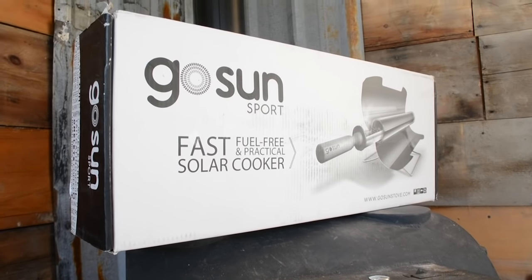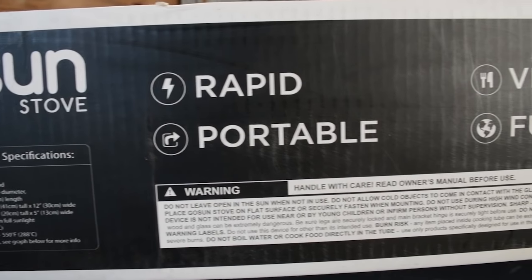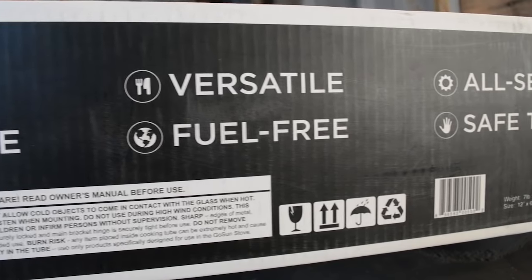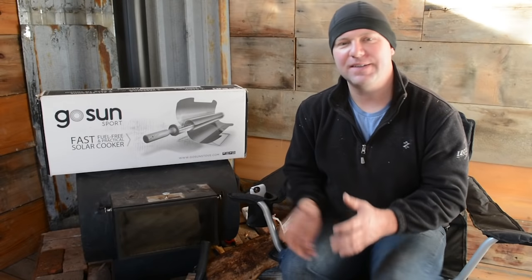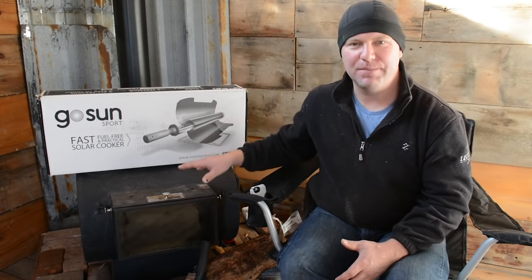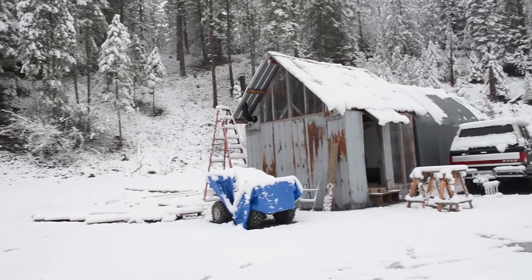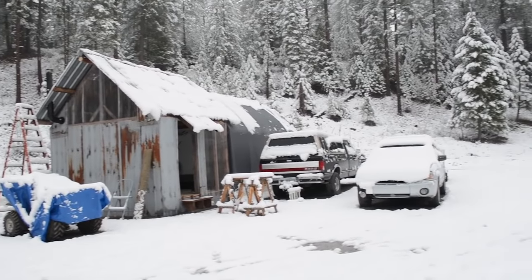The idea behind this product wasn't just to give people in domestic areas like the United States another option to cook, but really to help people around the world who don't have all these convenient appliances that we have here in America. But the nice thing is we can benefit from that technology too. We're excited because we're kind of living like those people — even though we live in America, we're off-grid and don't have an abundant supply of natural resources.